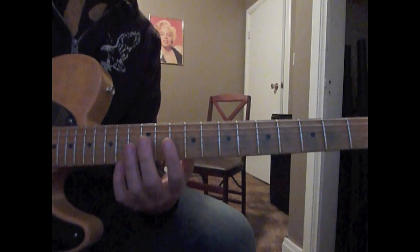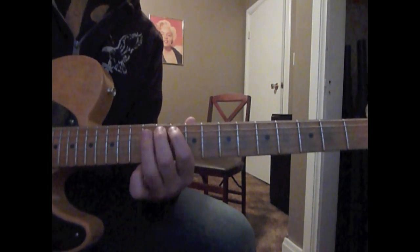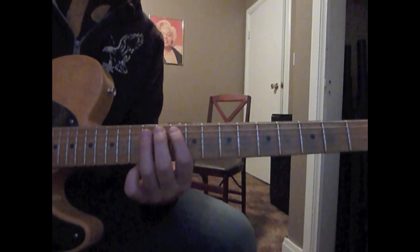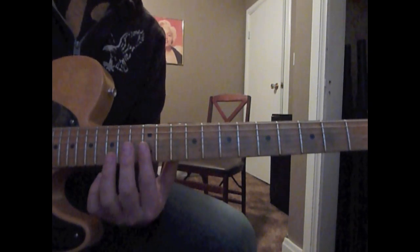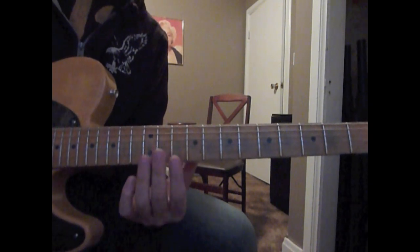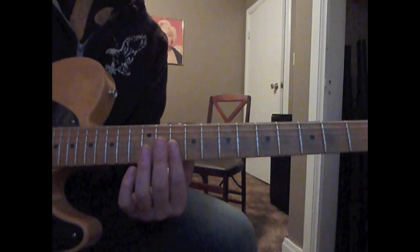I'm going to play a triplet: 10, 11, 12. And then 2nd and 3rd string, 12th fret — triplet again. And then 2nd and 3rd string, 10th fret.